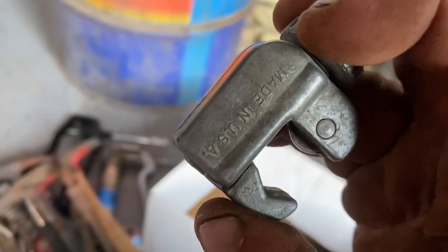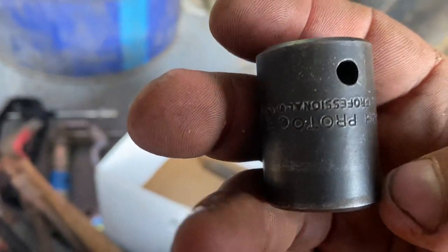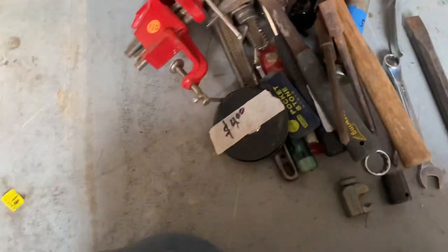A little tubing cutter. A Proto impact socket. A big old chisel - not the best, but for $20 bucks, definitely worth it.